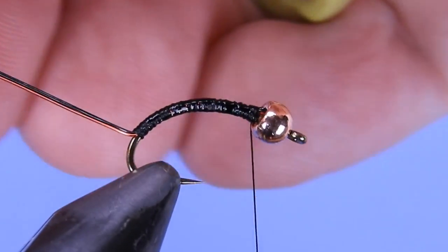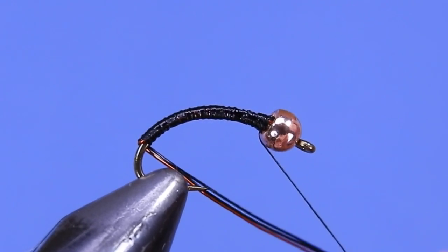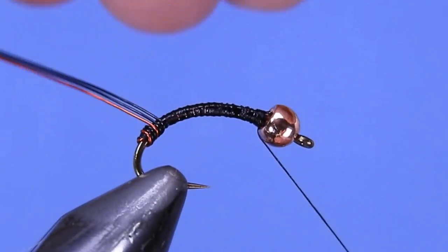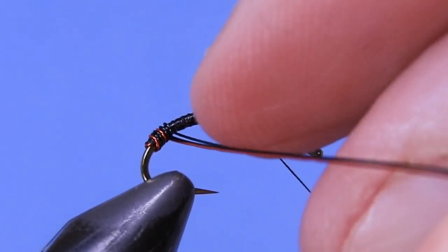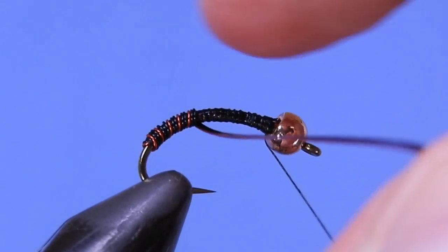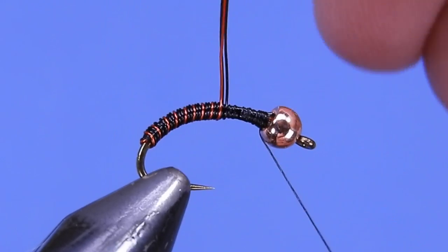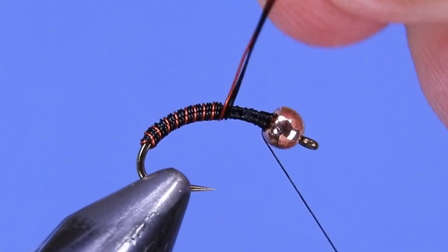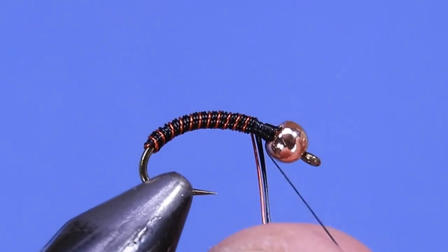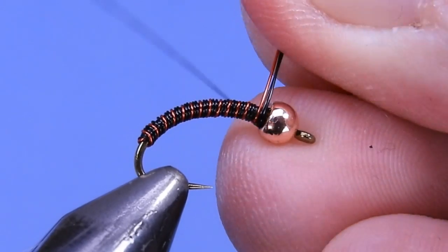Take those wires and give them a bit of a gentle kink, then start wrapping them up. Make sure you keep them all in the same alignment as you turn — you want them staying butted up against each other so you're basically turning one wire instead of three separate ones. If you do get a little bit out of line, feel free to go back and fix that. Finish up just behind the bead, leaving a little bit of space.